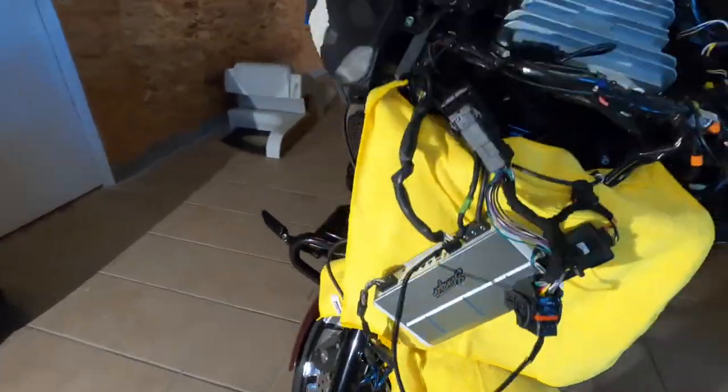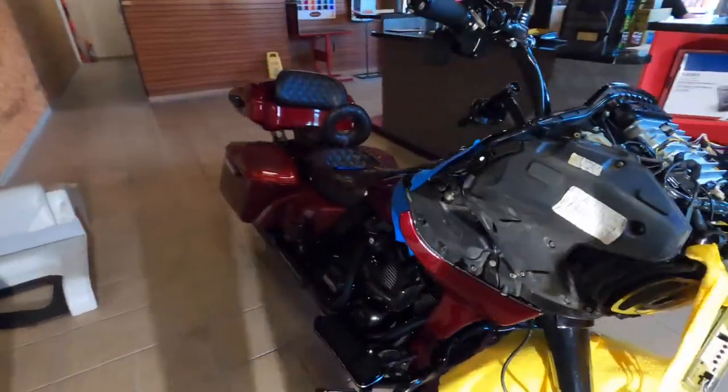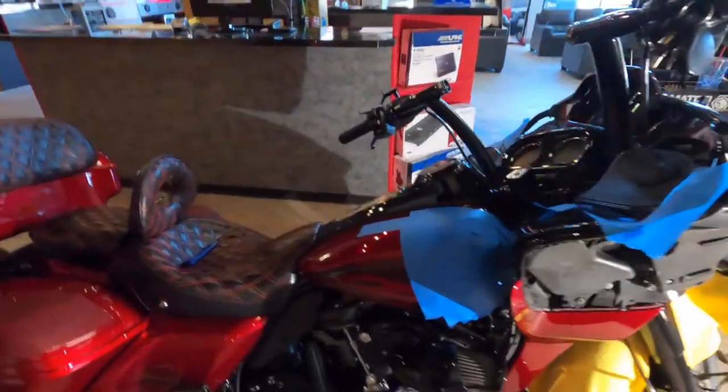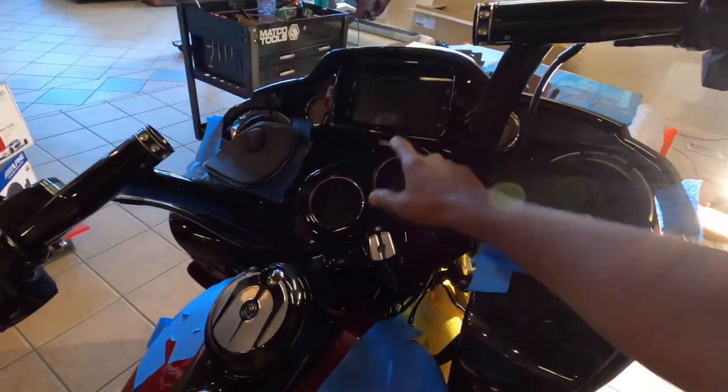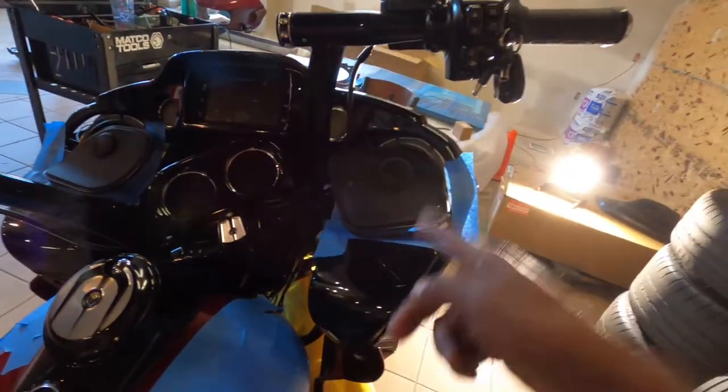This is Lance from Lance's Auto Vlog and I'm back with another video. We have this beautiful Harley we're working on and the customer came in with a complaint that he swapped his radio out for a new one and it doesn't sound good.